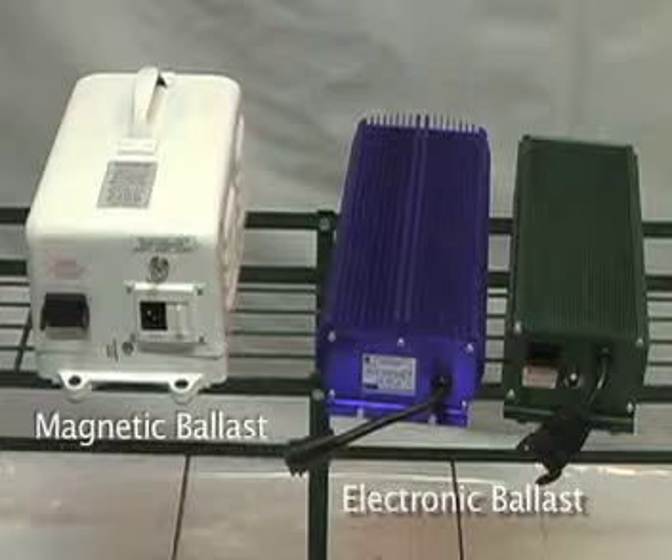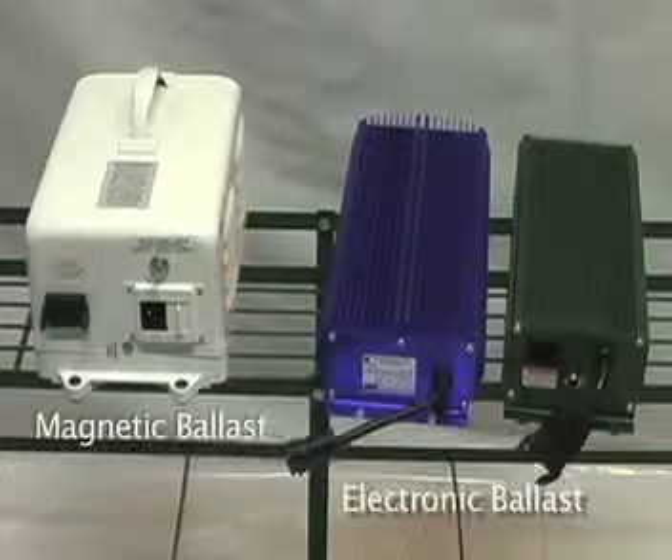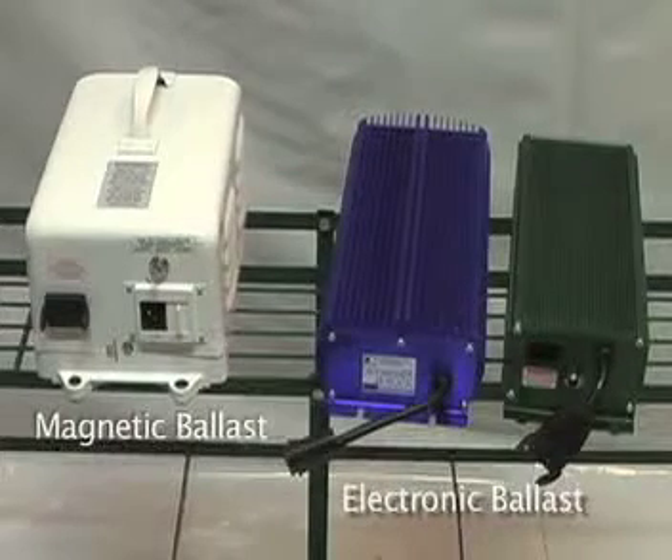The electronic ballasts operate the lamps at more than 30 hertz, whereas your electromagnetic ballasts operate at 60 hertz. The high frequency operation prevents stroboscopic effect, which is flickering of the light, which sometimes can occur with your magnetic ballasts.